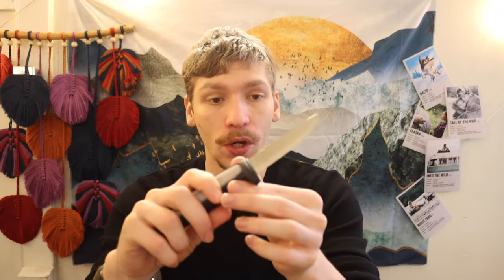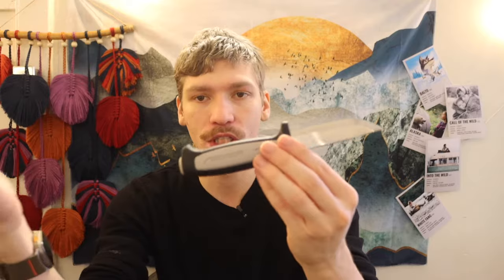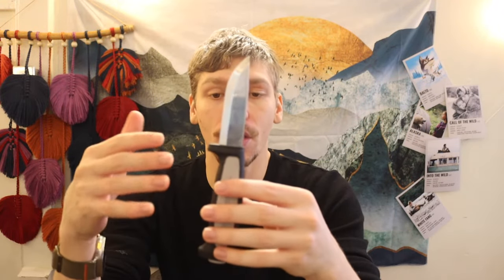This knife is going to deliver as much quality as a TOPS Fieldcraft. The Robust will perform very similarly to higher-end knives — it's a slightly smaller blade, but the performance is going to be comparable.